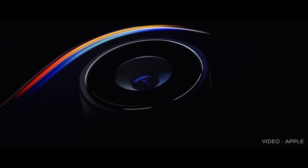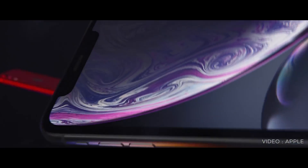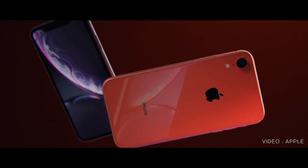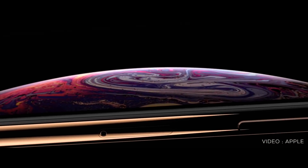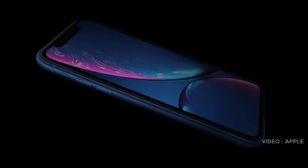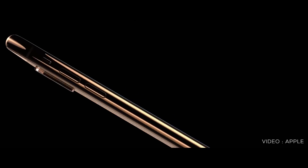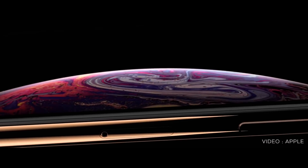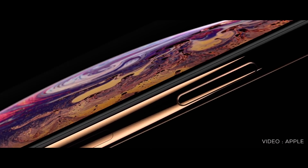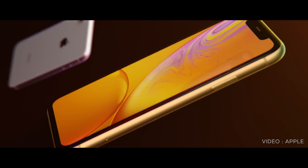Let's take a look at these 3 phones. The iPhone XS and XS Max are available in 3 colors, and the iPhone XR is available in 6 colors. The iPhone XS is 5.8 inches, the iPhone XR is 6.1 inches, and the iPhone XS Max is 6.5 inches. It is available in full HD resolution.